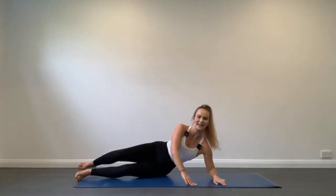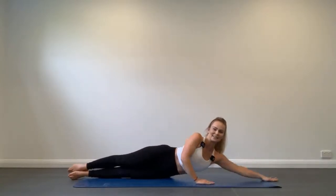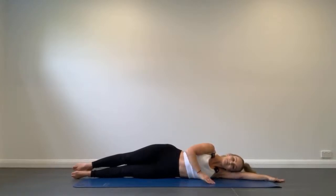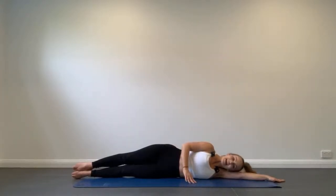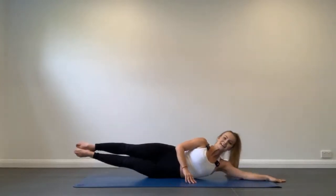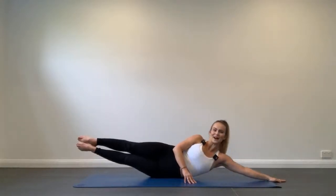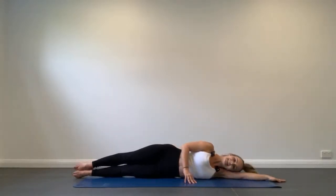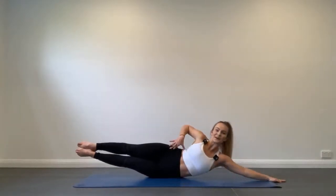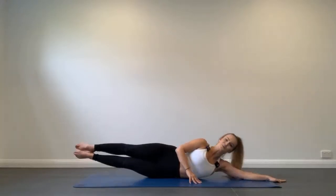Let's roll over onto our side for double leg lift, working the side of the waist. Extend the underneath arm out long, body in one straight line, top hand on the floor in front. We're going to squeeze the side body and exhale to curl up, inhale to lower. Really focus on squeezing the top side of your waist to lift your legs and your body.